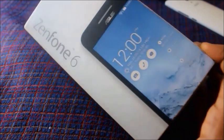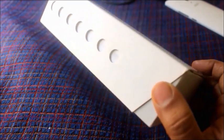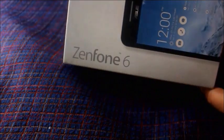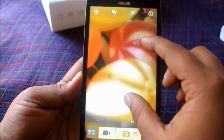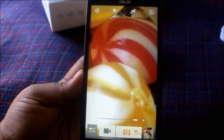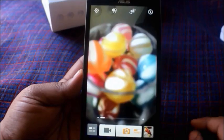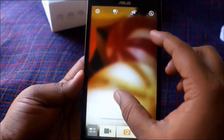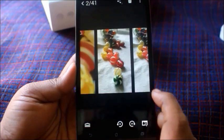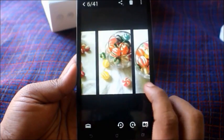Asus actually sent me this Zenfone 6 and they sent me to use this phone for a week's time, to see the applications they have and the picture quality and video quality on the phone. I am really grateful to Asus because I got the opportunity to use this phone practically on my videos. I really enjoyed the picture quality, editing, and all the applications on the phone. It's so user friendly and really good to use.